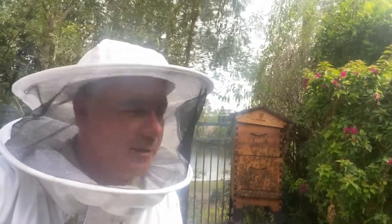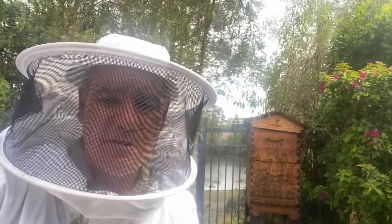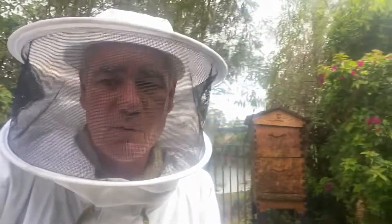I'll leave them alone for a while now — I won't keep opening them up, I want them to settle. But it's good to know, we're two weeks after I put the queen in, and they've accepted the new queen. That's brilliant.